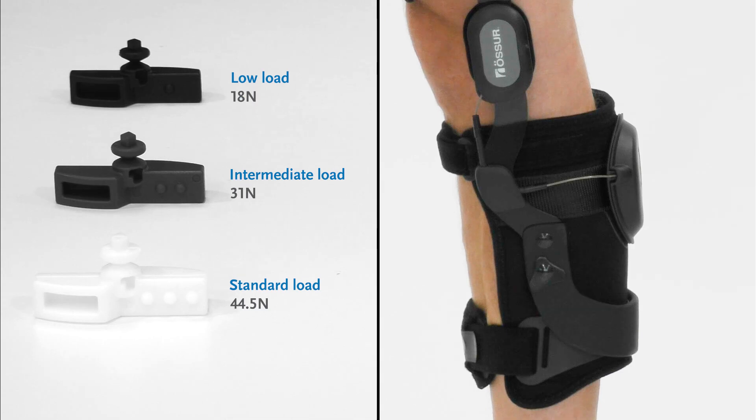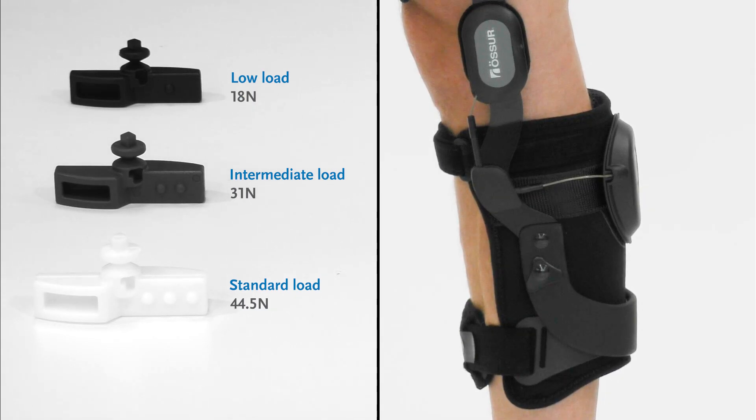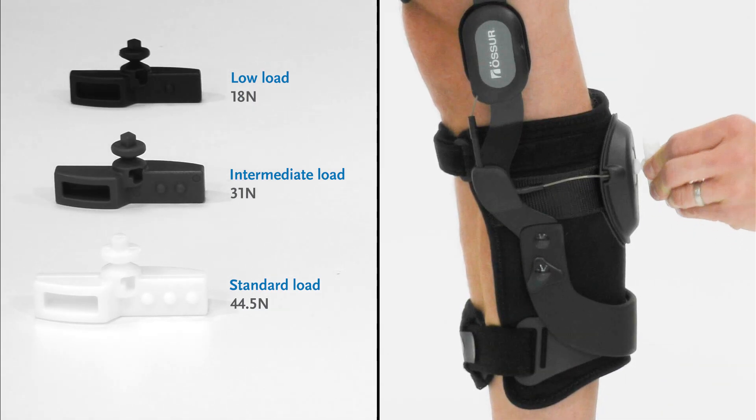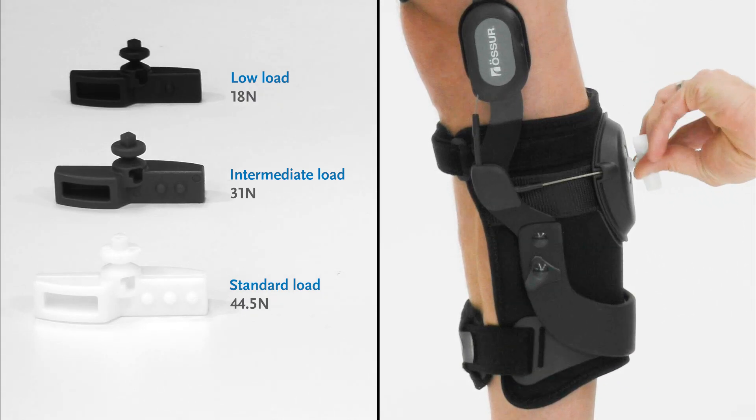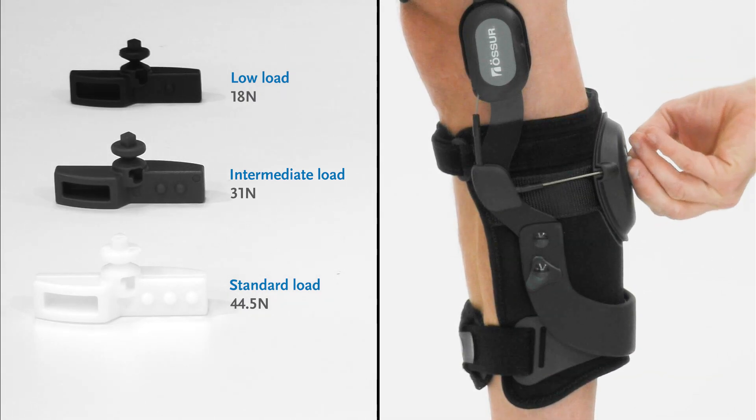Given the strength of the force involved, it must be set using one of three different shear knobs. The shear knobs break at predetermined forces to ensure that only the correct amount of pressure is applied and safe levels aren't exceeded.